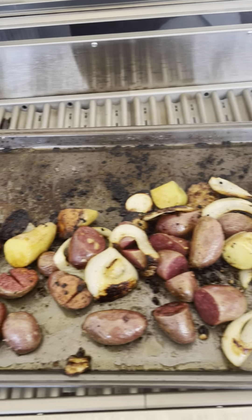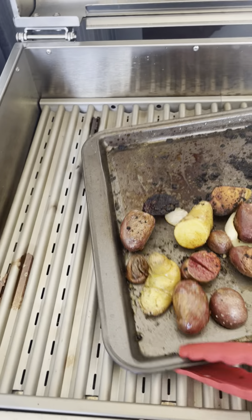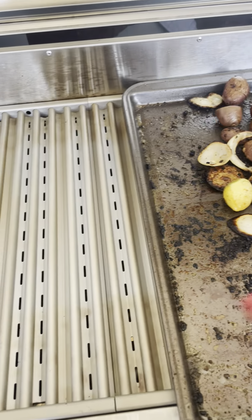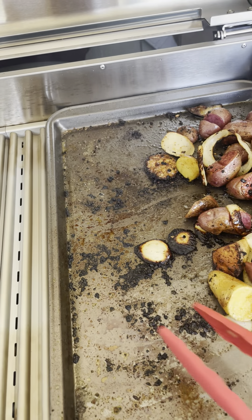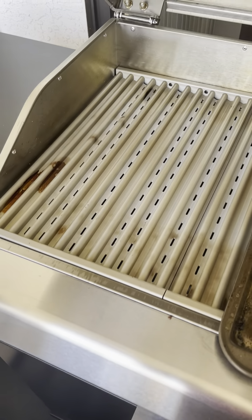These are looking pretty good. Turn these to the side and see how this works. I'll show you — use a smaller tray and put these all on that cooler side. Looks pretty darn good. Pull this down, put the sticks — ready.